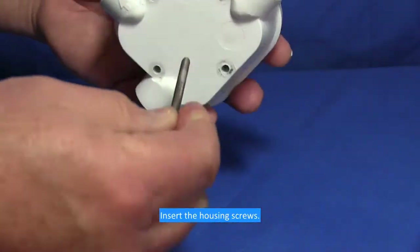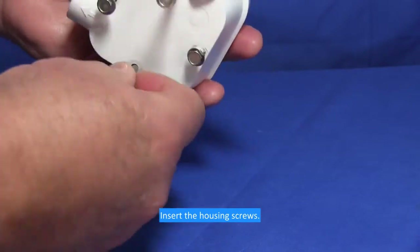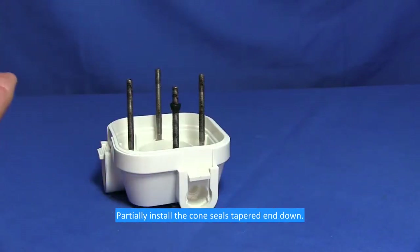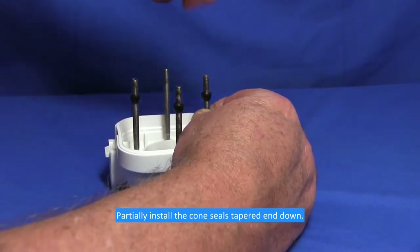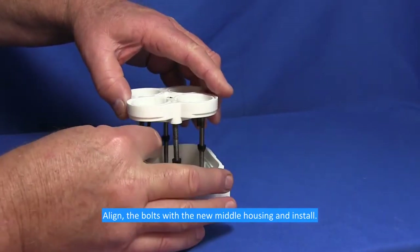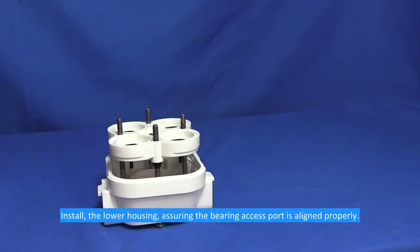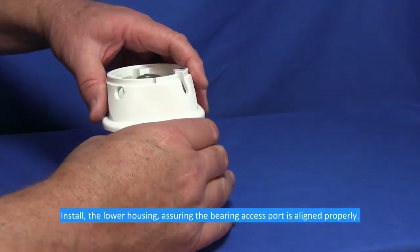Insert the housing screws. Partially install the cone seals tapered end down. Line the bolts with the new middle housing and install. Install the lower housing, assuring the bearing access port is aligned properly.